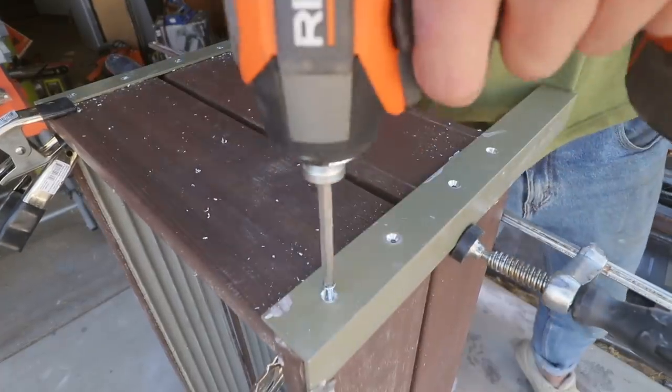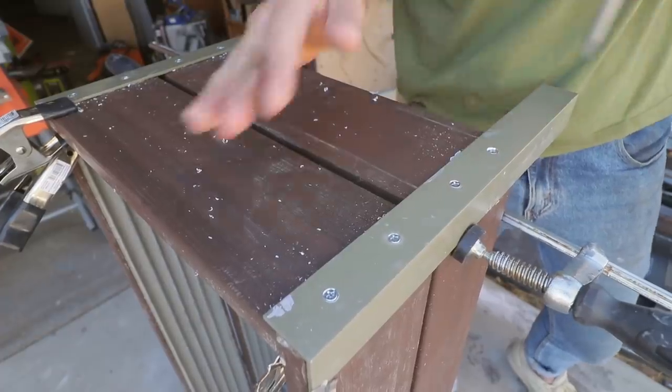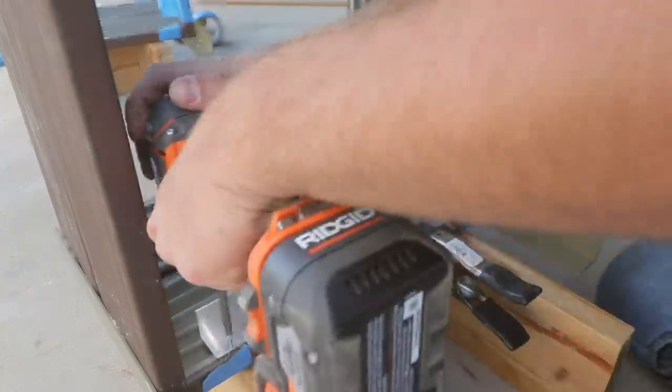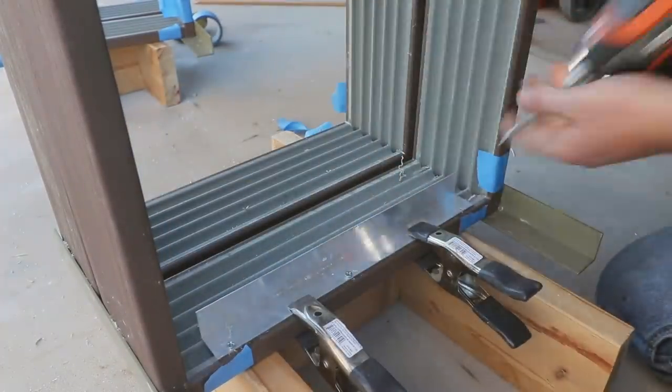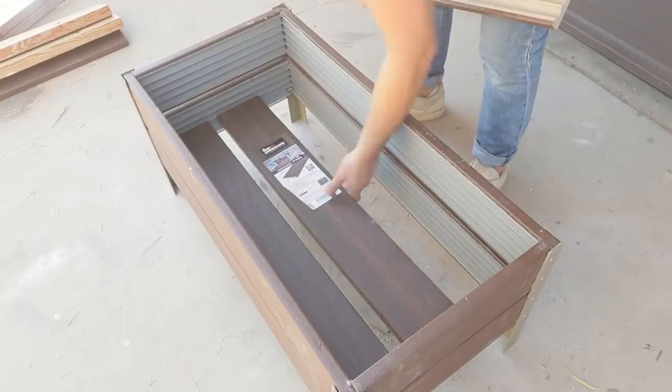I wasn't nervous that the legs would hold, but for a little insurance, I drove some screws through the legs and into the frames. I also think it just made it look a little better too. And finally, on the inside of the planters, I added aluminum angle as a ledge for three boards to fit snugly in the bottom of the planter.